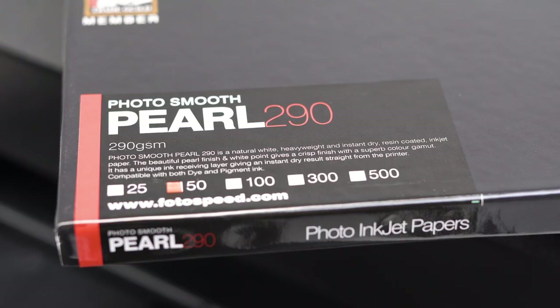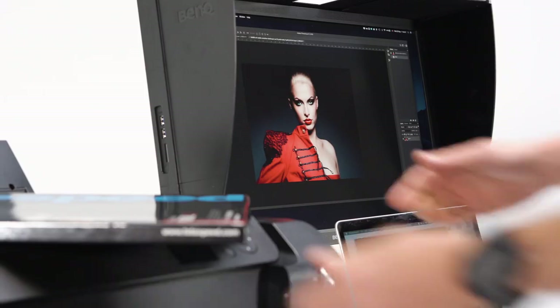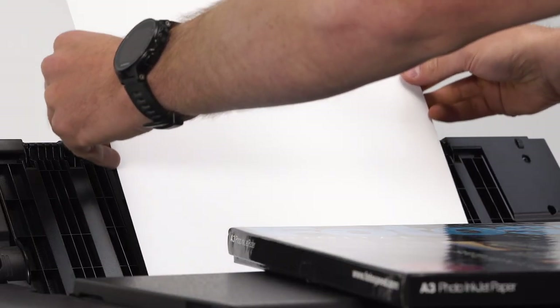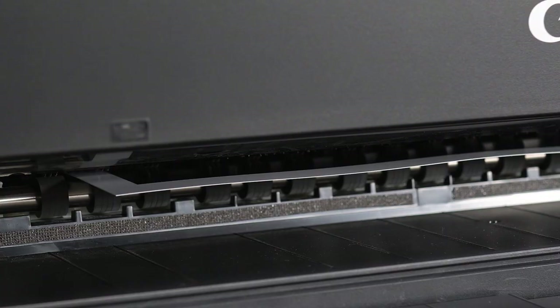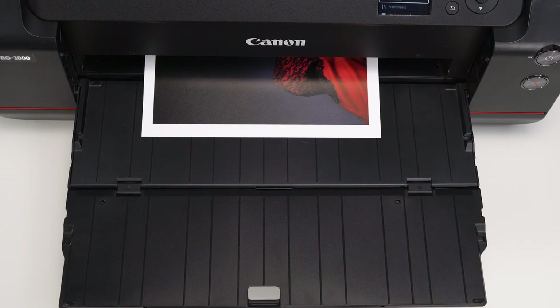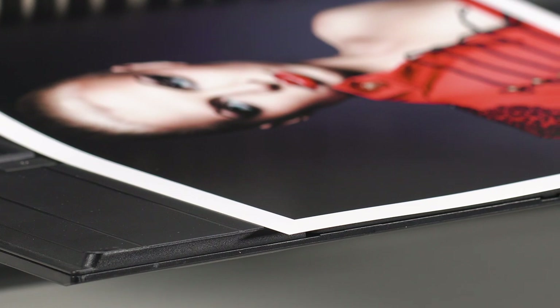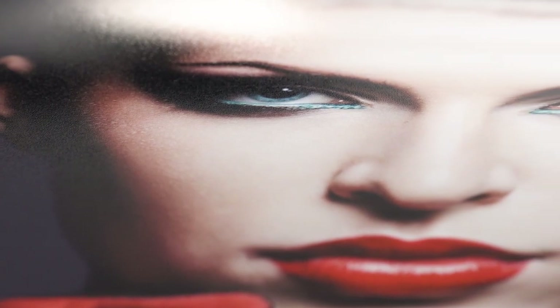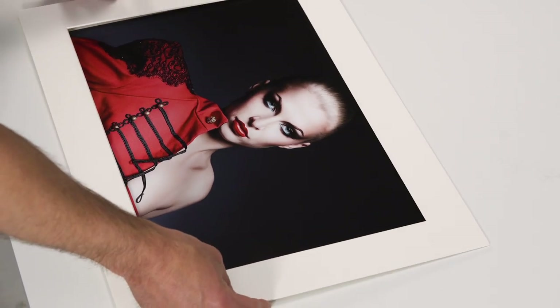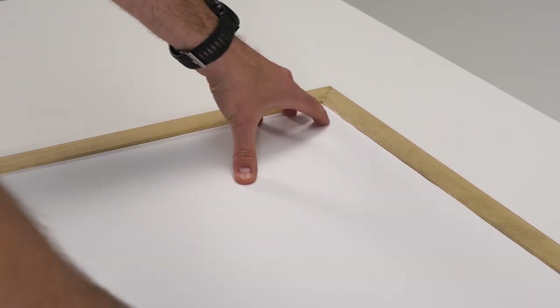Photosmooth Pearl 290 is part of the Photospeed photo quality inkjet range. It has a semi-gloss surface and a white base with an instant dry micro porous coating. Photosmooth Pearl is an excellent all-round paper and is ideal for all genre of photography. The paper's wide colour gamut and high D-max deliver both beautiful images in colour and black and white. It's a must for every photographer.